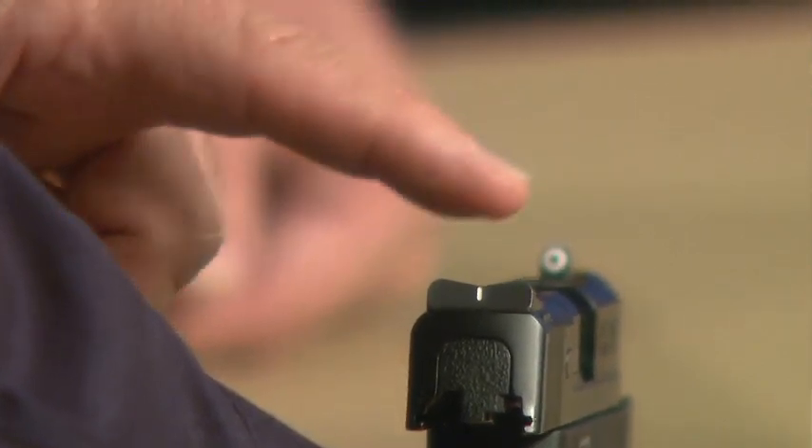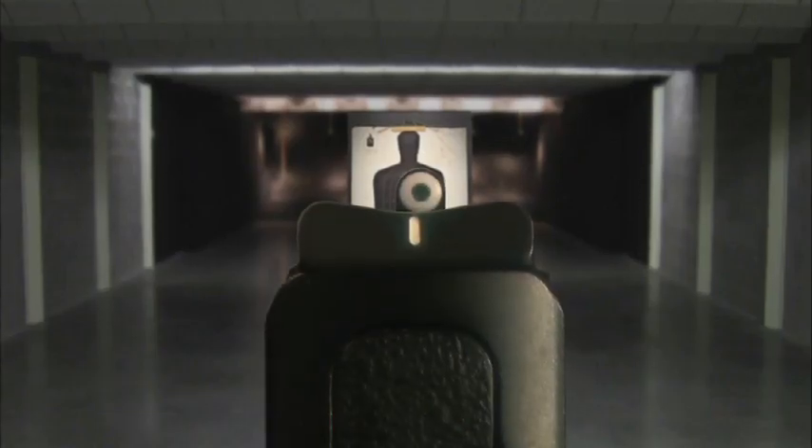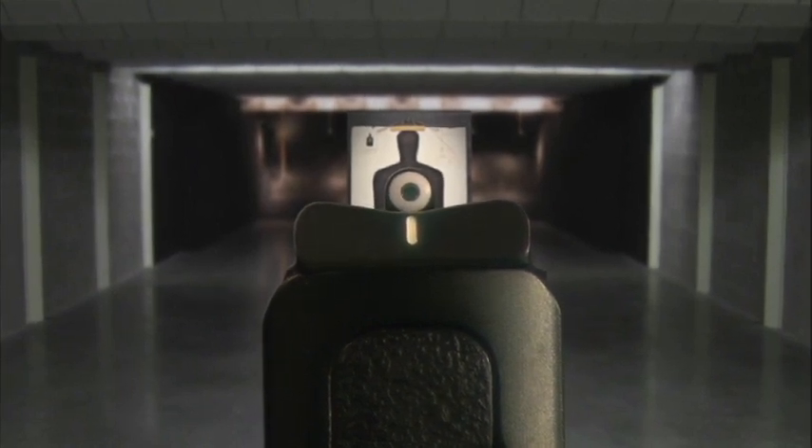So you put the dot on top of the stripe and you have a lollipop. You put it where you want the bullet to go, underneath the dot — quick and easy. And by not having the tritium in the rear, you're saving some money too. They're $30 less expensive.